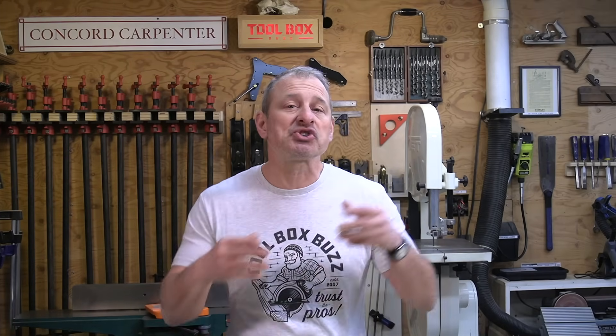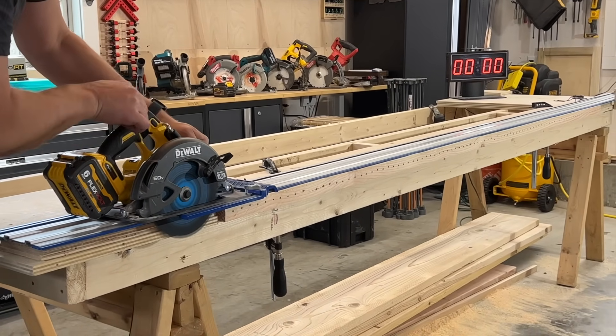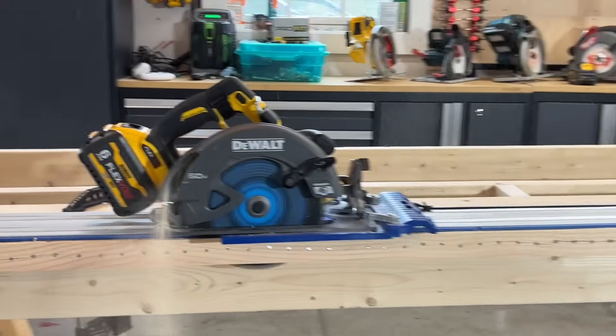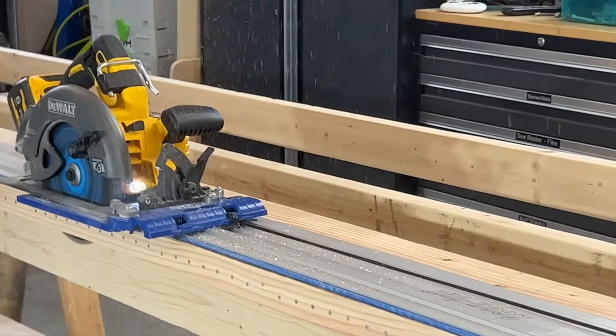We set up a performance test for the blades. The speed at which a circular saw cuts through material is a factor of blade shape — width and diameter — tooth count, tooth shape, blade rotational speed, and horizontal feed rate. We looked at all of those things and wanted to be fair to the blades, but also wanted to accelerate the wear and tear stress on them.